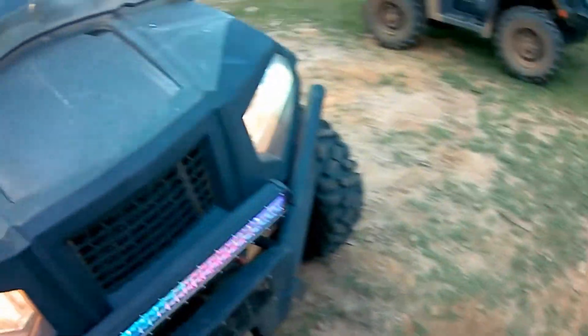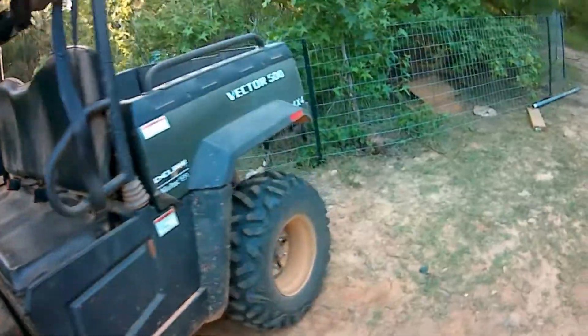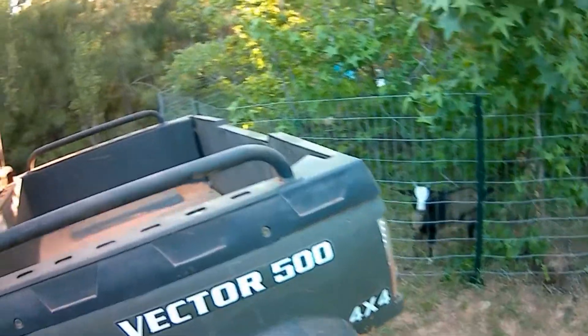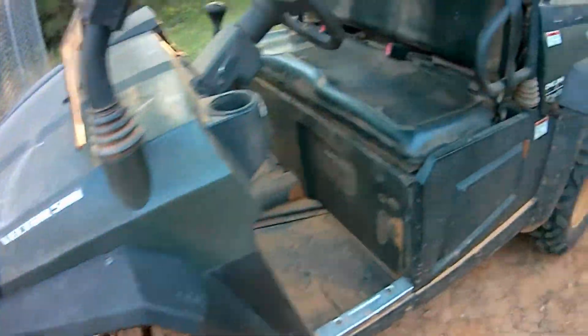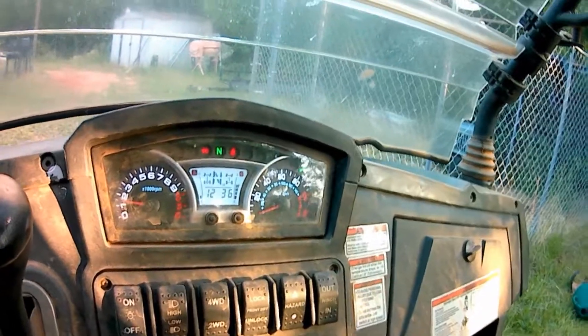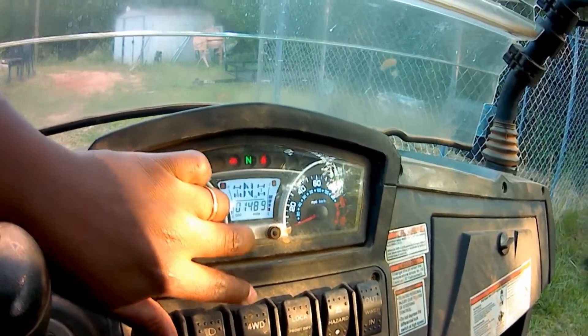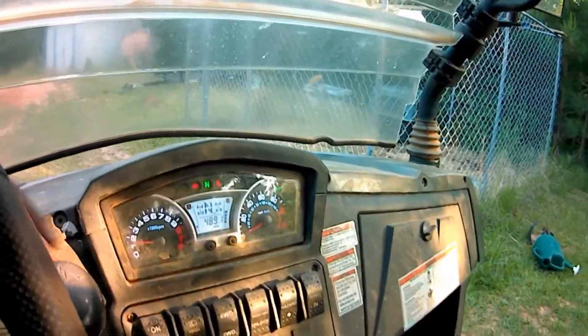We've taken it out for a couple of spins and put a couple more hours on it since the last video. We've taken it around the dirt roads here in the area, so everything seems to be going fine. I haven't pushed it to full speed yet. As you can see right here, we've got 111 hours and 1,489 miles on it.